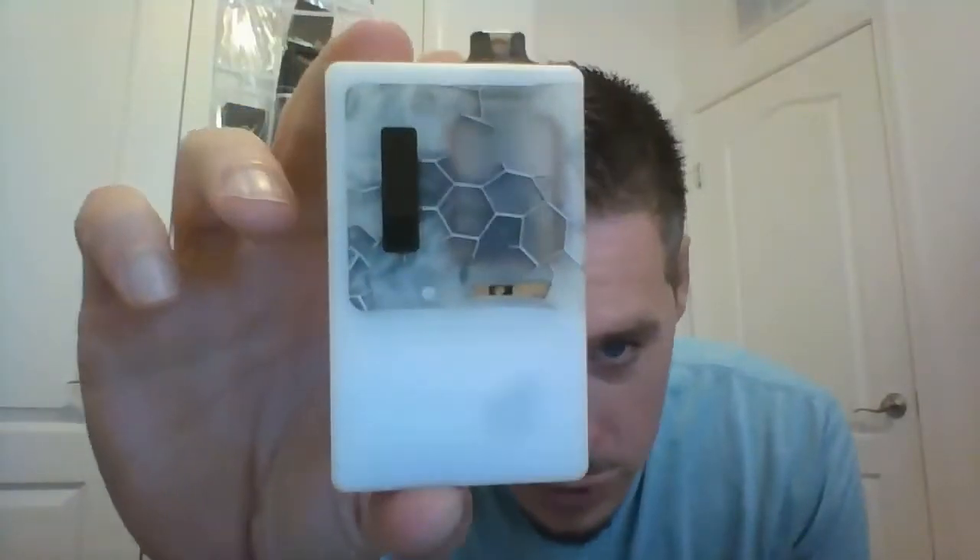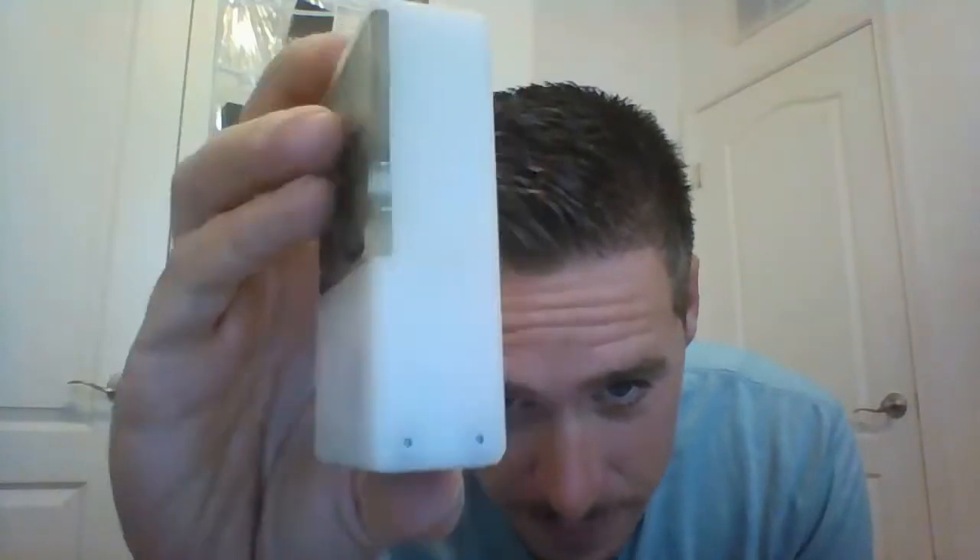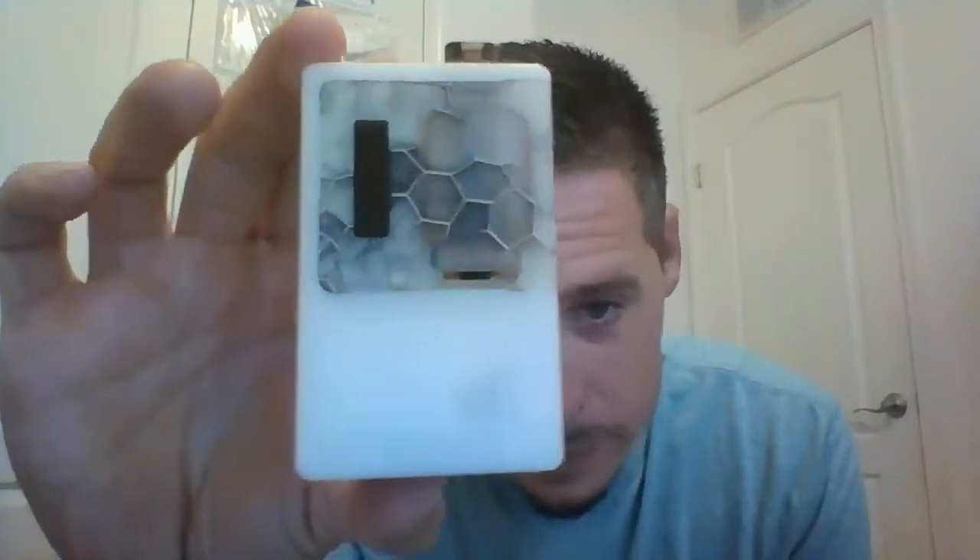Hey everyone, my name is Tony. Today we're going to do a video on the Delro by JG3PO. This is the D60E. There are two versions of the standard Delro: the D60E and the D60D. The E is for Evolve, which uses a DNA60 chip. The startup screen just says 'JG' and then 'Delro' — pretty standard, but it's cool that it's customized that way.